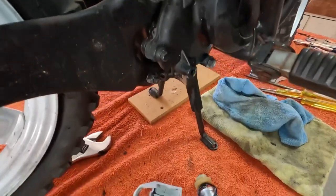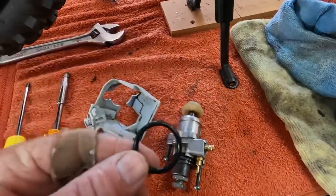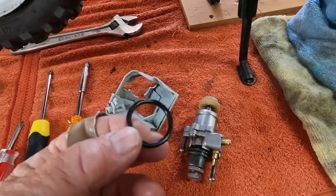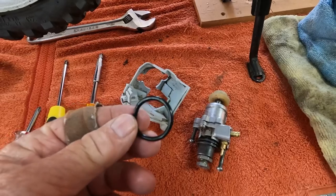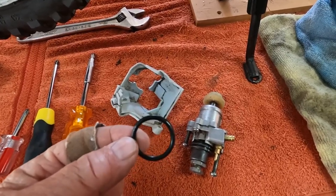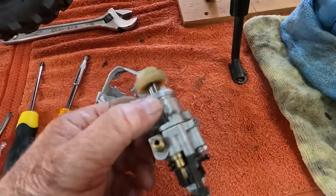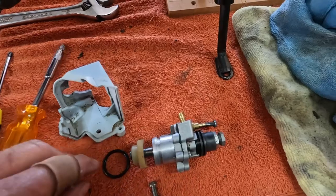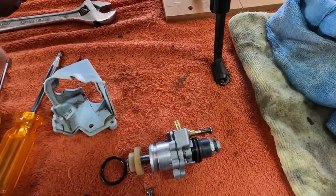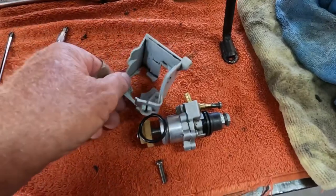It was a bit difficult to get on — I had to change the o-ring. This is the one that came on the blanking plate, but it was just too big, probably because it was new; I just couldn't get it to slip into the casing. So I took it off, took the old o-ring off the oil pump, and put the old one on the blanking plate instead.